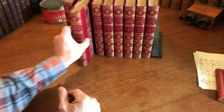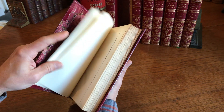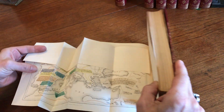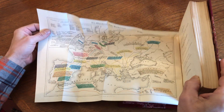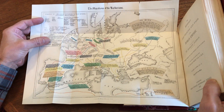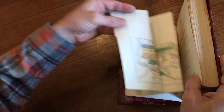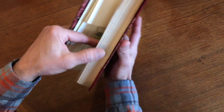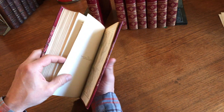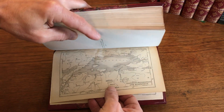Now the second volume — the whole set looks like this, just really beautiful. And we see here this fold-out color lithographed map. Actually, it's lithographed, but the color applied is all hand color. So this is all with original hand color here. And we see again, clean, tight, and sound. And at the rear is this little lithographed map.